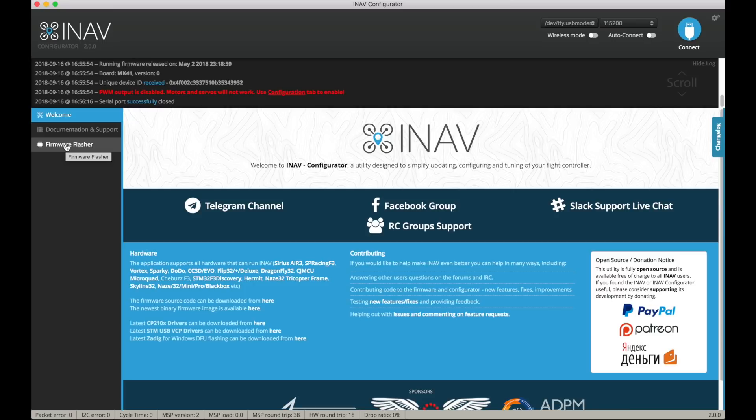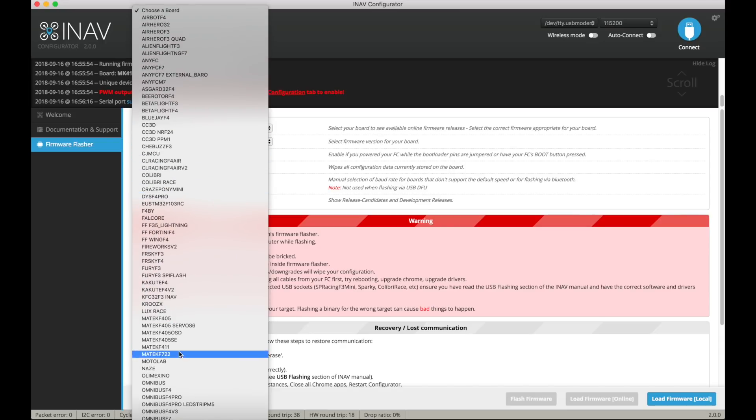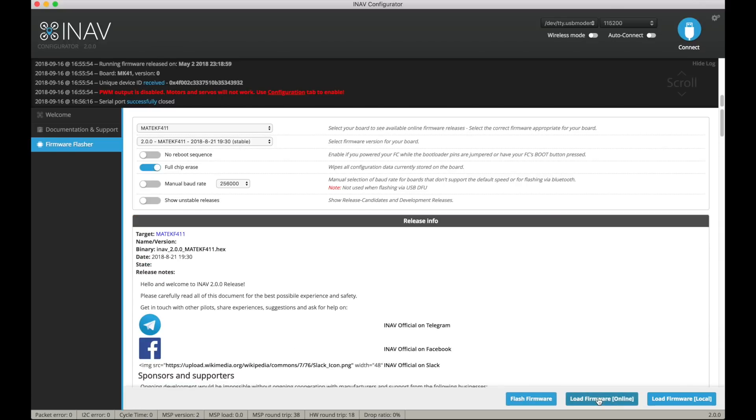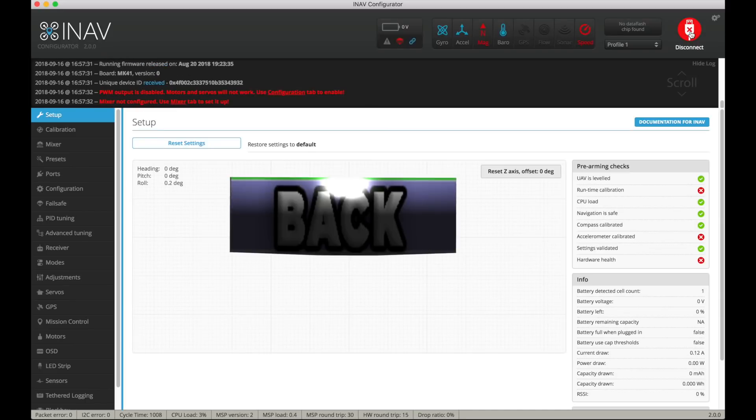We'll disconnect and go through the firmware flashing process. Click on firmware flasher, choose the board — it's the Matec F411. Choose the firmware, then go down and click load firmware online. Do a full chip erase as well, then just flash firmware. Didn't need to push the boot button for this one — it just worked. Flashing the firmware is always very exciting, a little bit scary too, but it works. Programming successful — always very satisfying when that happens.